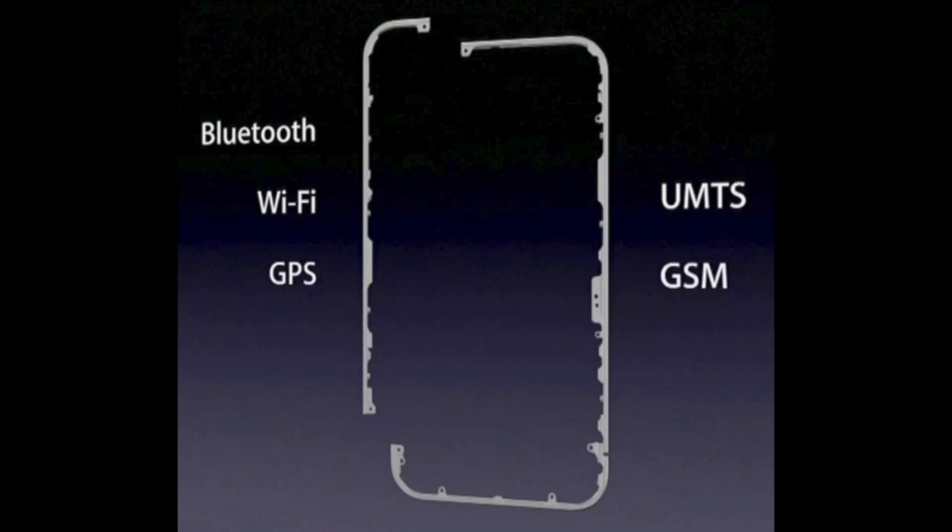The iPhone 4 uses a satellite signal — it has two bands, and one of them is on the side, going through the side. That's why we have the death grip problem where we're covering the antenna, and it's having a problem transmitting, resulting in a drop of signal or bars.